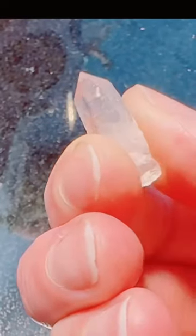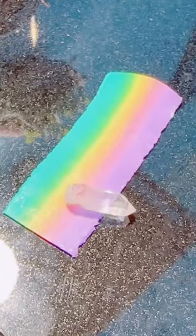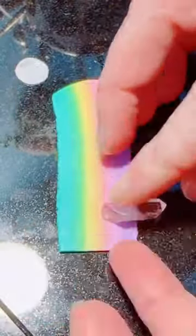Hello, my creative friend. Let's make a Lunar Spark Necklace together. First, I'm grabbing all the materials I need. I've got my crystal, glitter, and polymer clay.